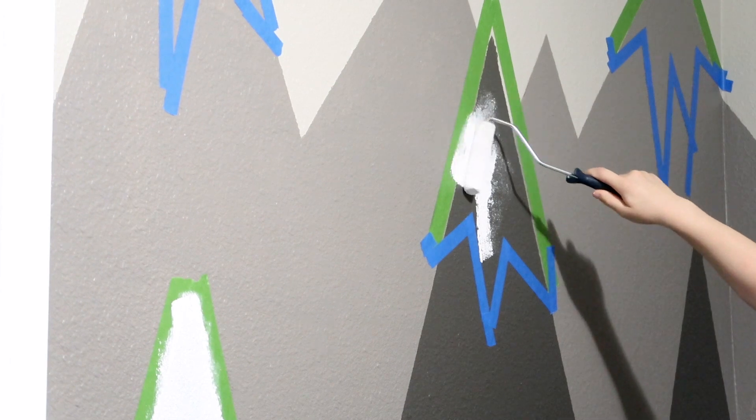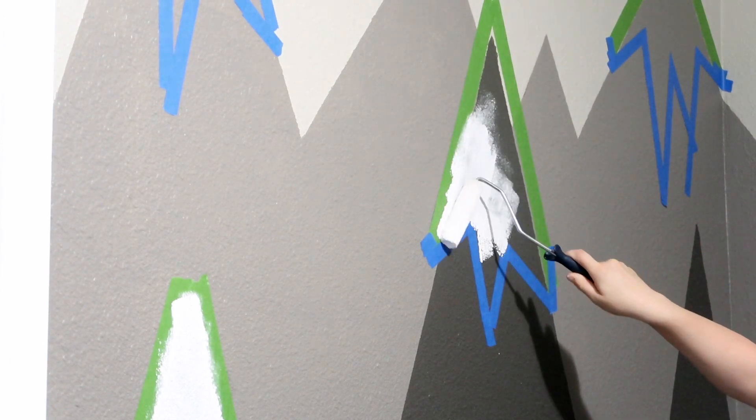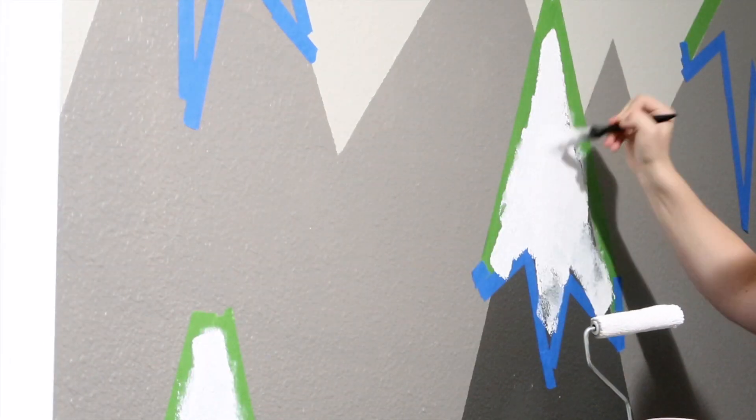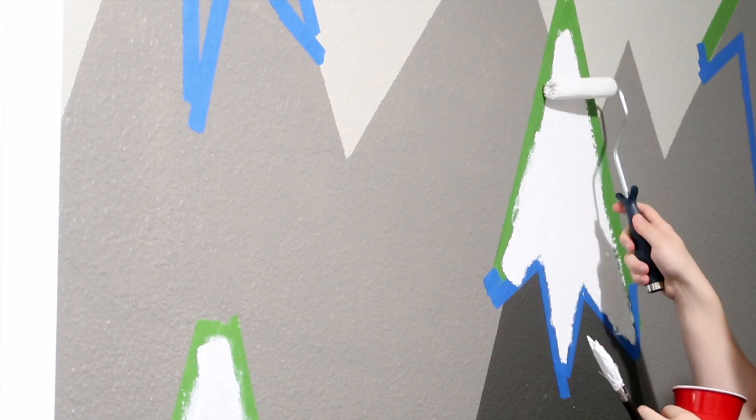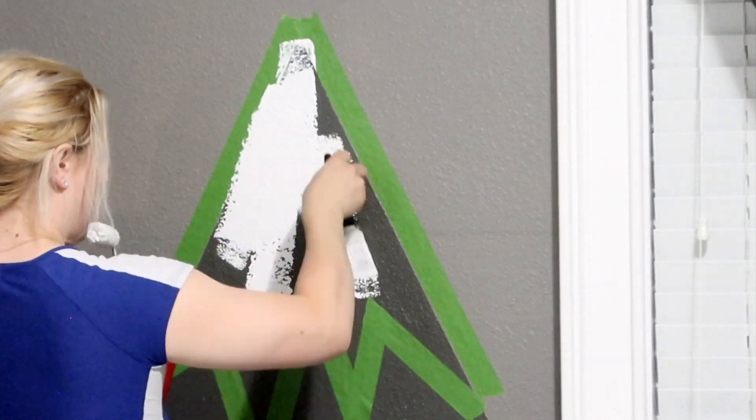I did try using just the roller, but I don't know if it's because it's a trimming paint or something like that — it just was not working out. So I brushed it first and then used the roller on top of that, and that worked out great.